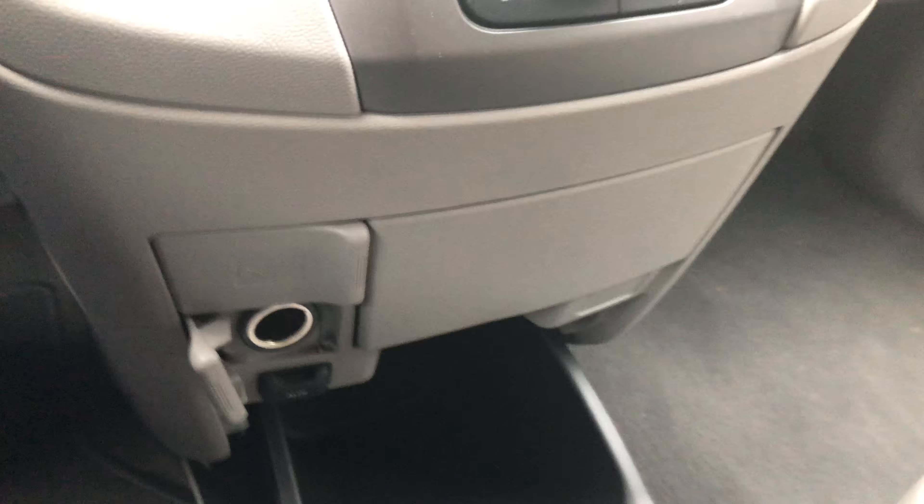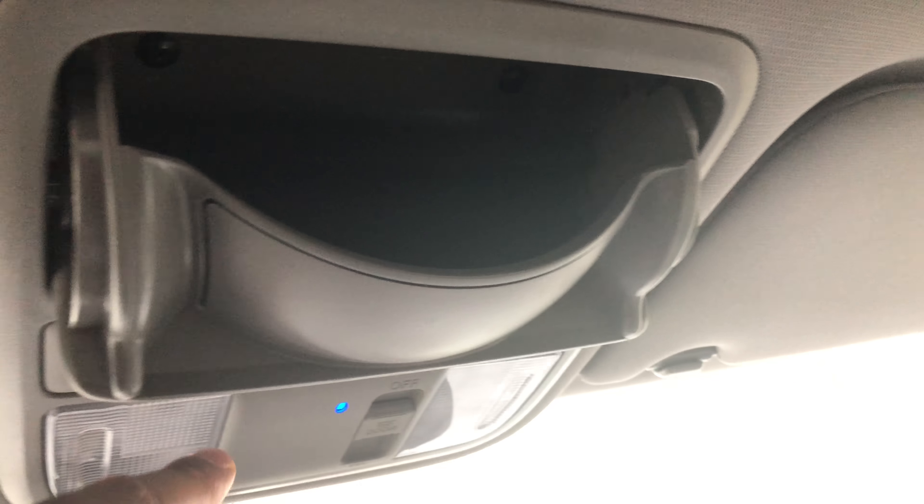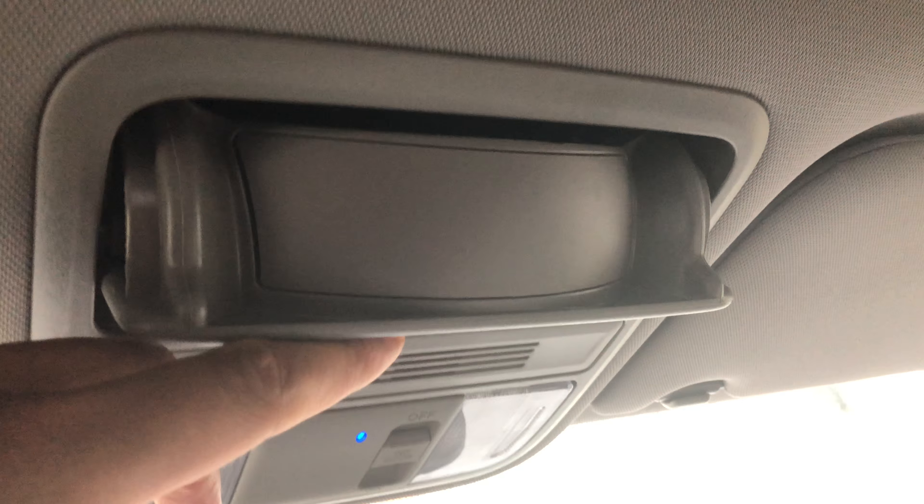Now we're going to go above. Look at that hidden compartment — that's where you can hide your sunglasses. We're going to keep on going.